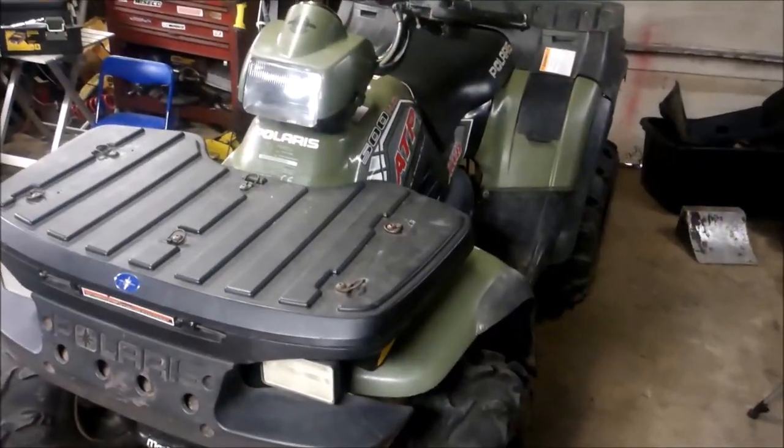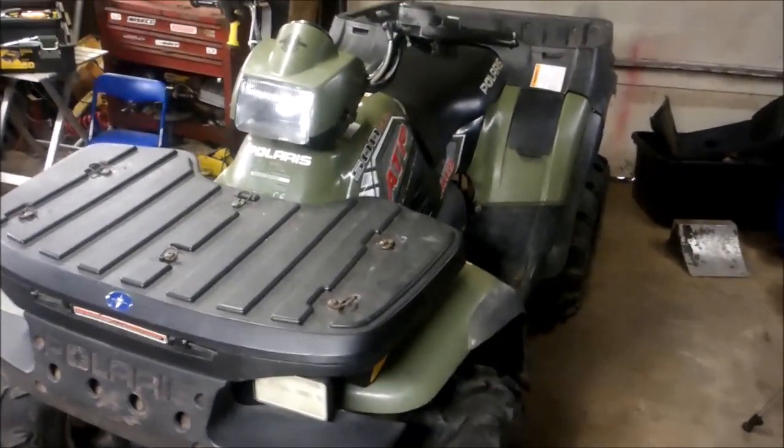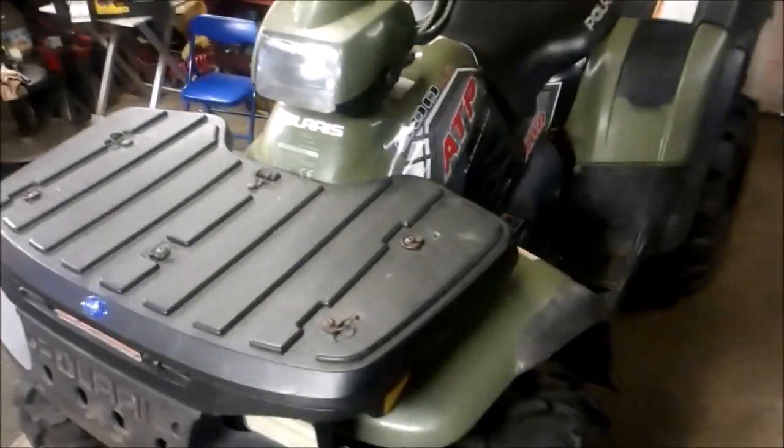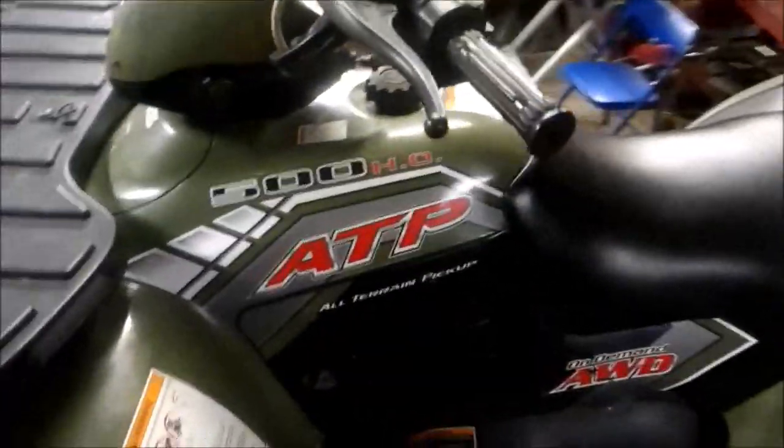Alright, now for the moment we've been waiting for — I've got her all back together. Two things I had to change: one was the radiator I mentioned previously, and the other is the oil temperature sensor on the side of the block going into the head. On the '05 there are two wires coming out, but on the '04 wiring harness there's only one wire coming from the harness into the temp sensor. So I had to replace the oil temp sensor too to get it to match up.